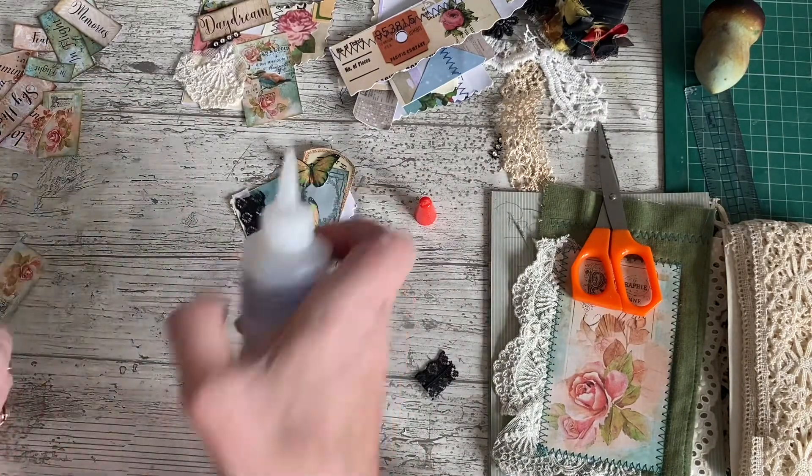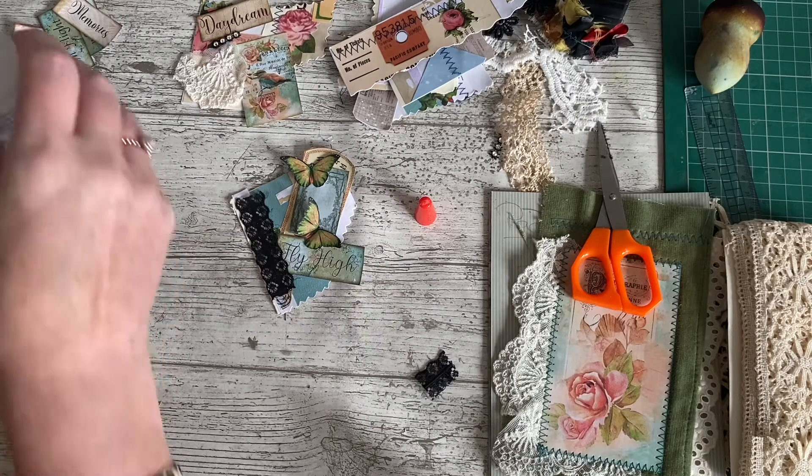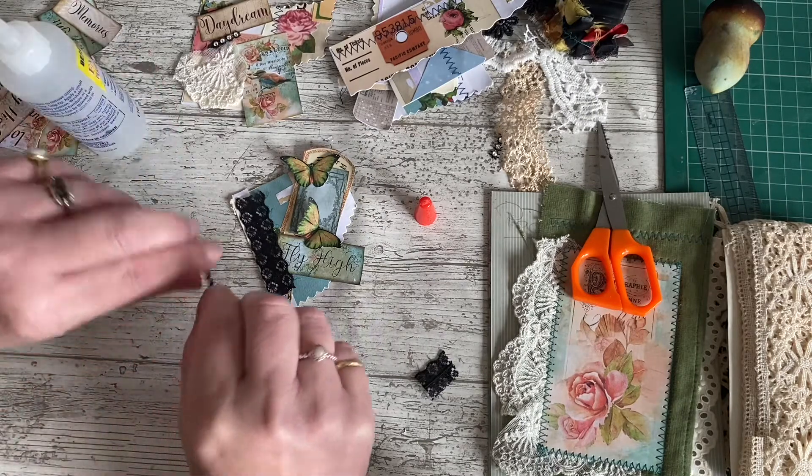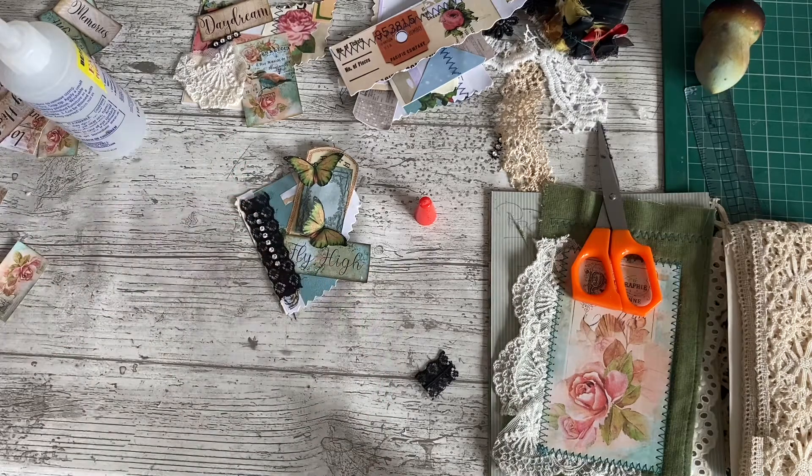So it might be that I find something to put in the middle of that frame as I'm going through the kit and cutting the papers up, or I might come across something that just fits in there perfectly. But for now, let's go wild on the bling.